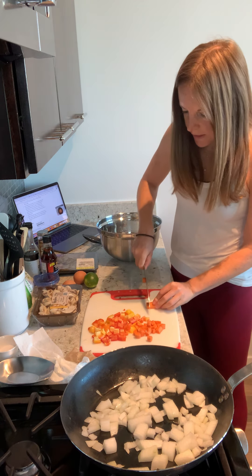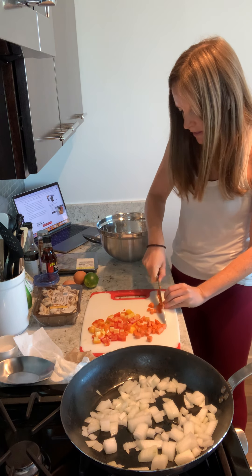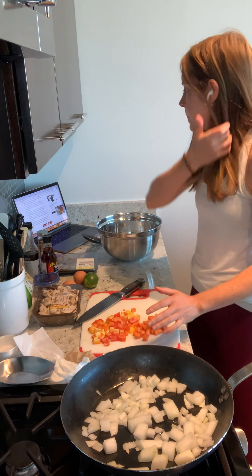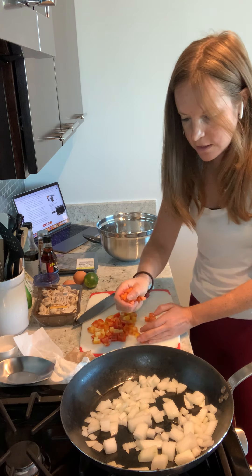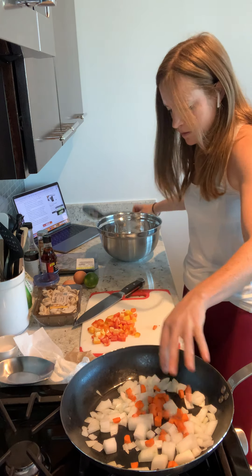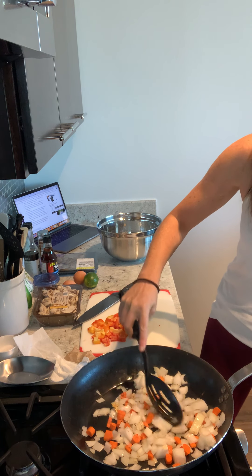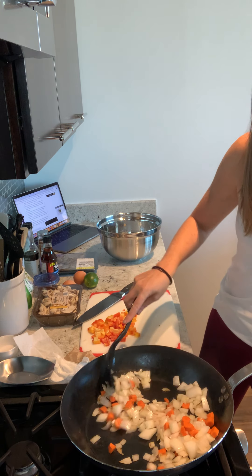What I also love about this is that it's pretty easy and nothing has to be exact. I'm going to go ahead and add the carrots in. Everything's looking nice and starting to get brown.